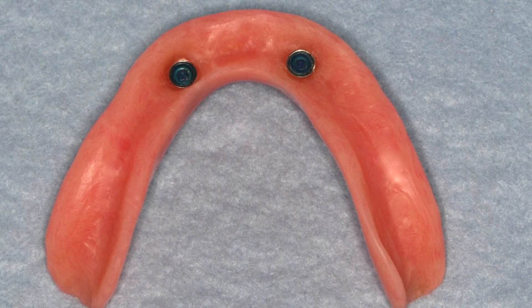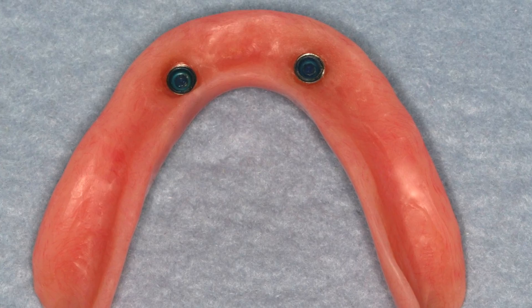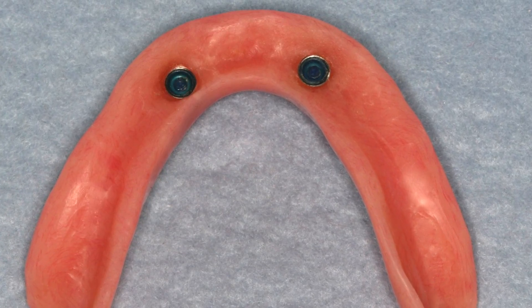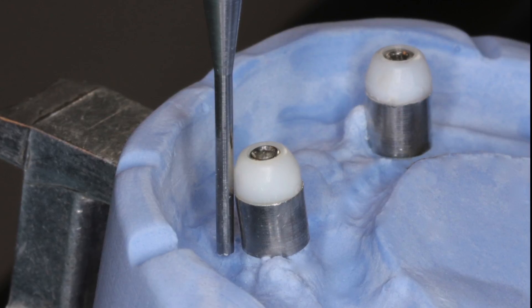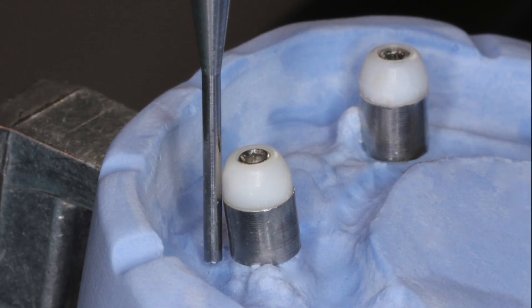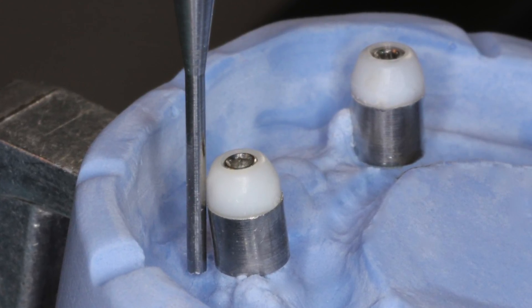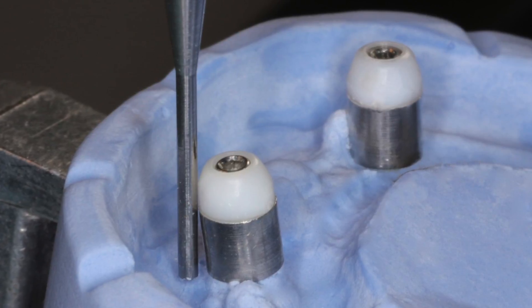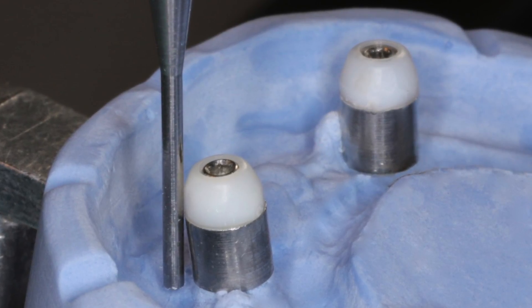Implant overdentures are desirable options for edentulous patients because of improved retention and stability. While it is recommended that implants be placed parallel to each other, it is not uncommon for implants to be oriented with varying degrees of divergence. Occasionally, clinicians will encounter abutments of sufficient divergence in height that the denture cannot fully seat due to interferences with the denture base. If an attachment can't get to position, retention will be decreased.